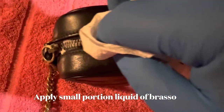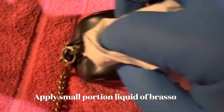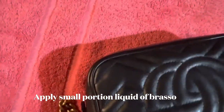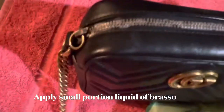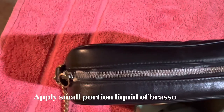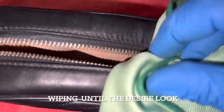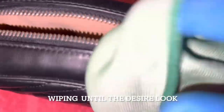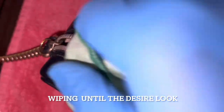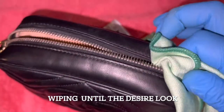Not too much paste on it for this Brasso paste cleaning. Apply this to the metal and let it sit for about 10 seconds before you start to brush or wipe. Just gentle rubbing — not hard rubbing, but gentle.